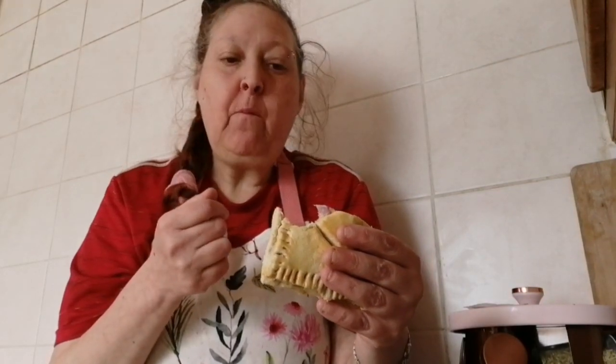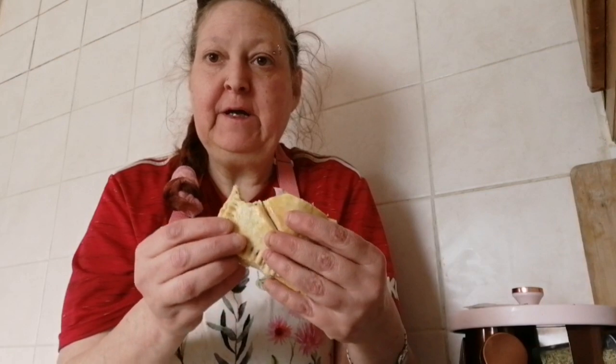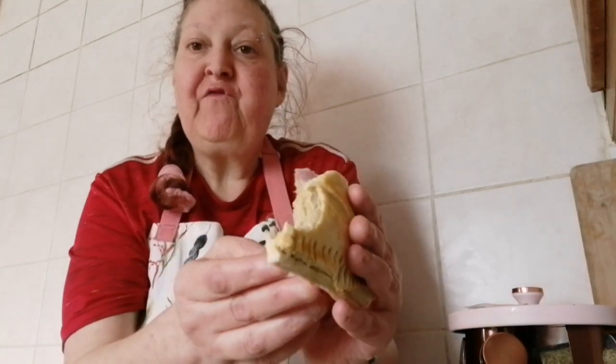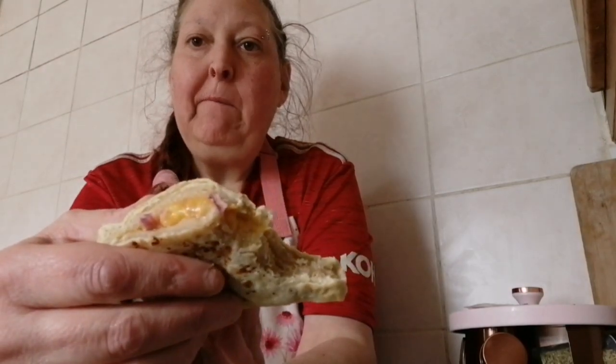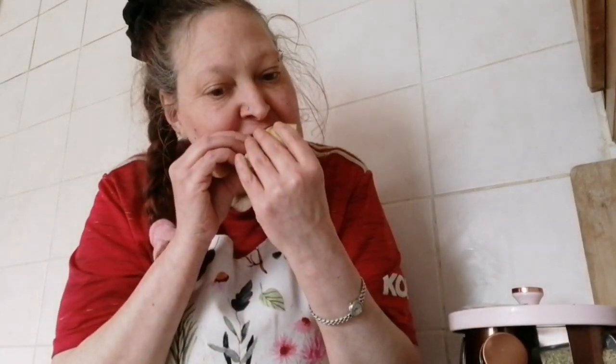The pastry's beautiful - there's a nice flavouring in that. It's stuffing inside - delicious!